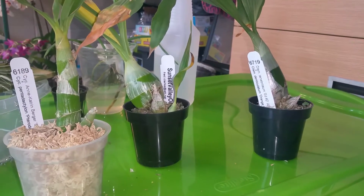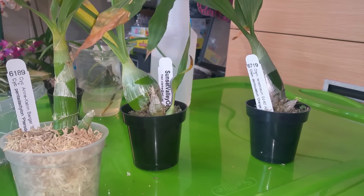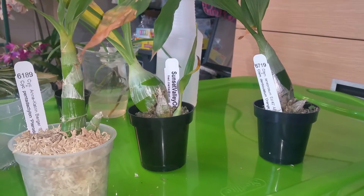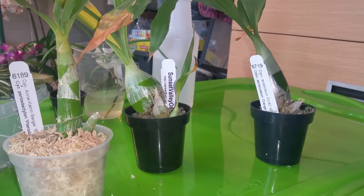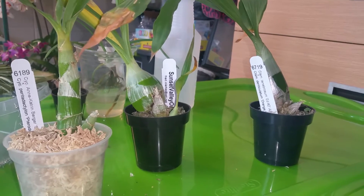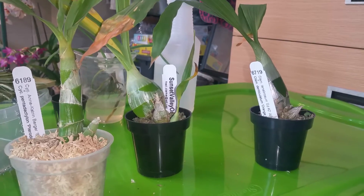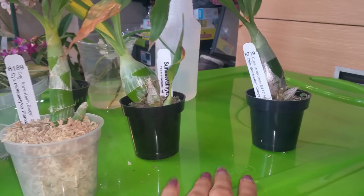Somebody had put on the Facebook group, or had asked, if anybody had tried keiki paste on catasetum orchids. So I was very curious. Nobody had answered yet, and I sadly did not follow the post, so I have no idea if anybody responded. But I went ahead and tried it on these three right here.